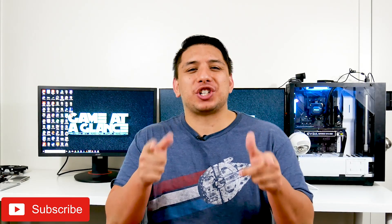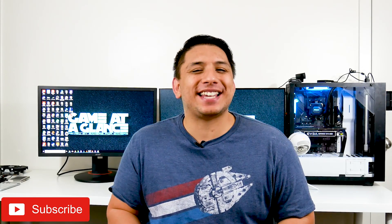What's up guys? Andrew here from my channel Gear and Inc, where I get to share what I'm passionate about with you. My channel covers PC Tech, Games and Gear.